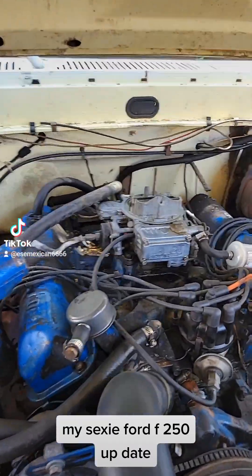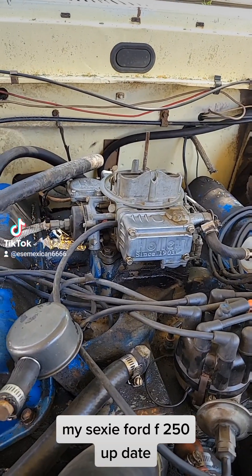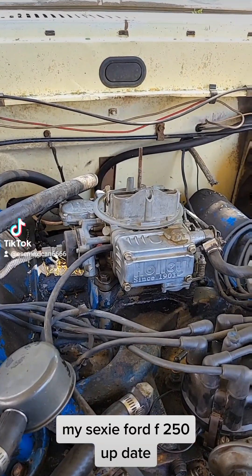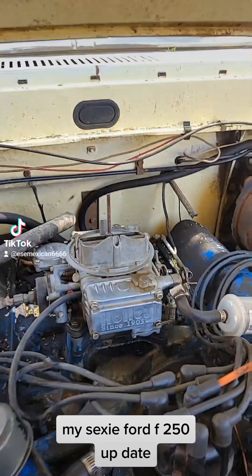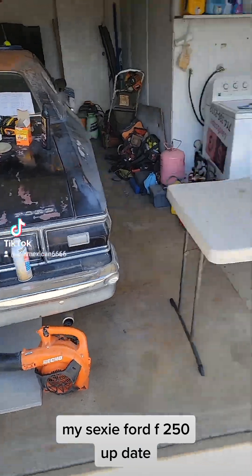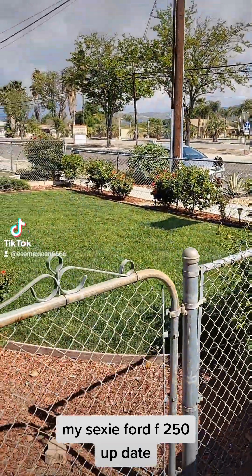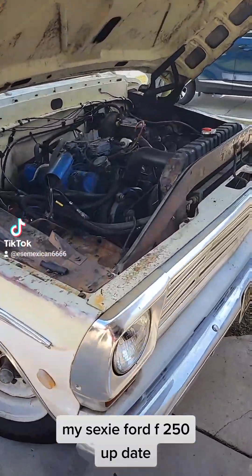Hey, what's up everybody in the TikTok land? What's up to all the people out there following me? And if you're not following, what the hell are you waiting for? Follow me. Alright everybody, this is an update on my F-250 — my sexy F-250. The Gran Torino. We got the GMT, and we got the Focus back there. But back to my F-250.